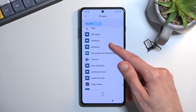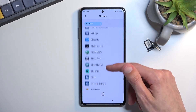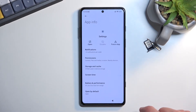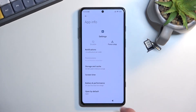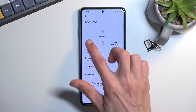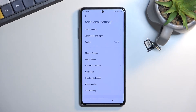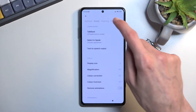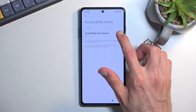It looks like there are two different Settings options. Check the first one — this is the one we need, as it has an option called 'Open'. The second Settings does not have this option, so make sure you open the correct one. Select Open, then scroll down to Additional Settings. Go to Accessibility — I believe we need to navigate to the accessibility menu.